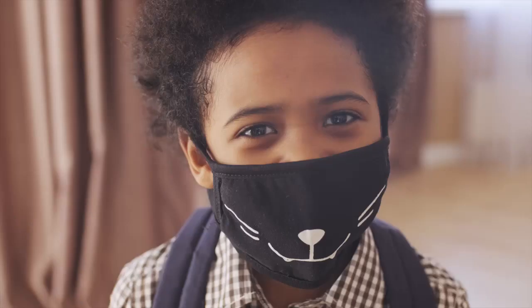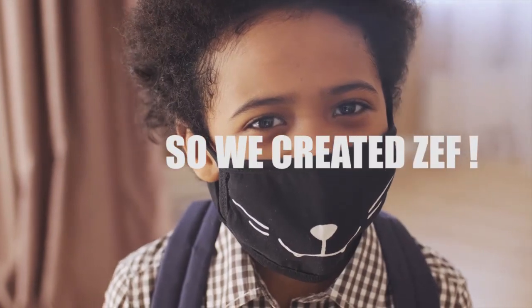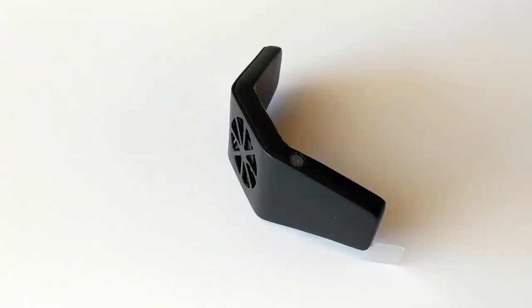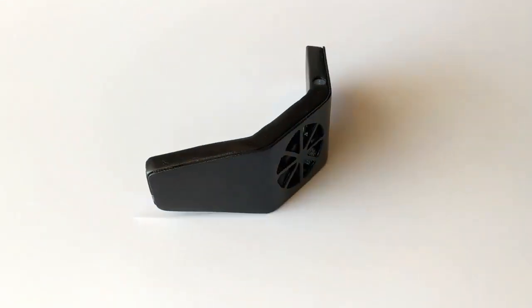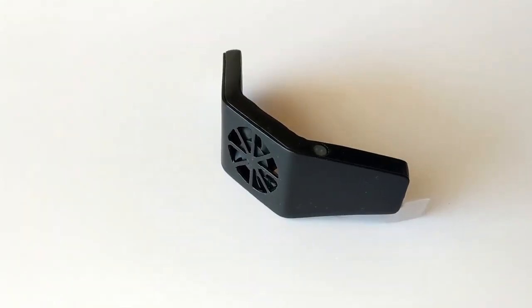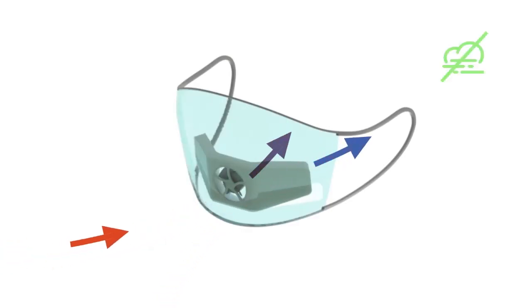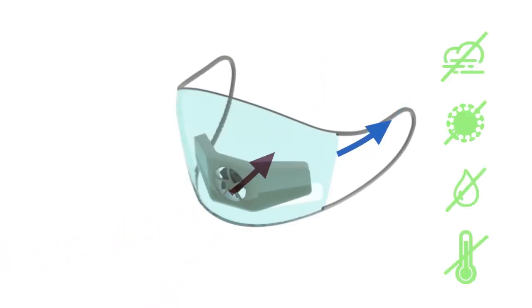We should not have to trade comfort with safety. Let us introduce you to Zeph. Zeph is a compact personal device which provides fresh air in your disposable surgical mask. Simply placed inside, Zeph generates a gentle airflow that removes humidity and heat from your mask.